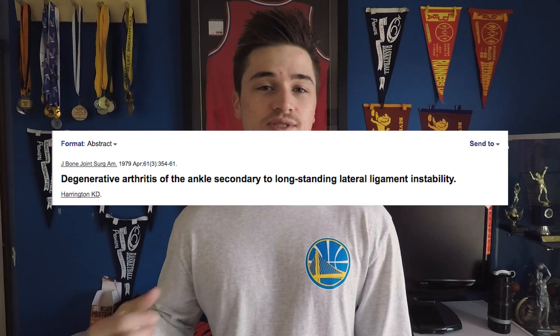So how bad can an ankle sprain really be? The answer is that it really varies. There's a 10-year follow-up study of patients who suffered an ankle sprain, and what the study found is that 72% of those people had OA, or osteoarthritis, in the ankle joint. So it does have some more serious implications down the line.